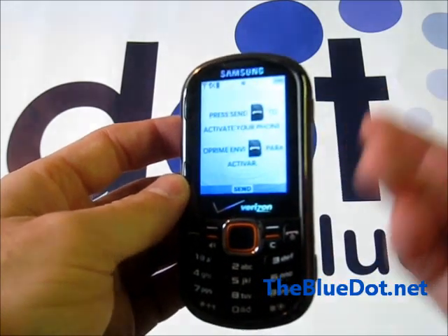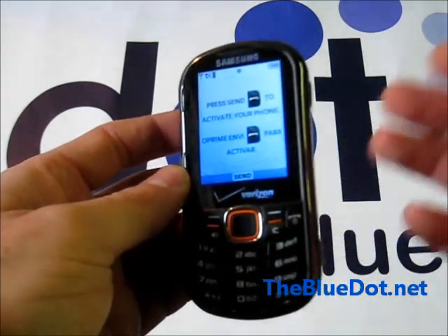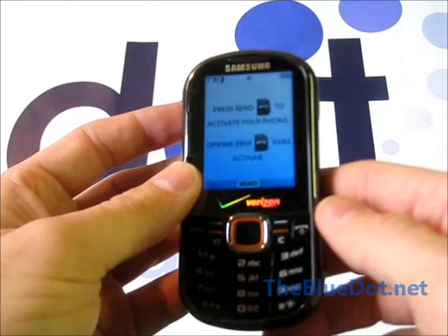And that's actually done. So yeah, if you ever break your phone, or you get a used phone and there's still info on it but you can still activate it, you can just wipe it like that and it'll be brand new for you.